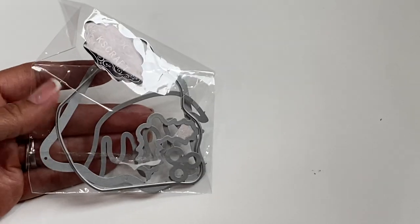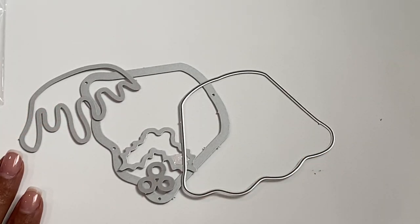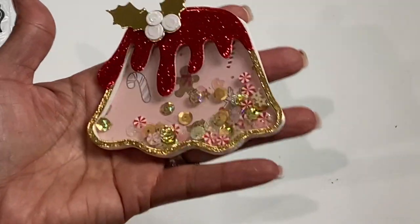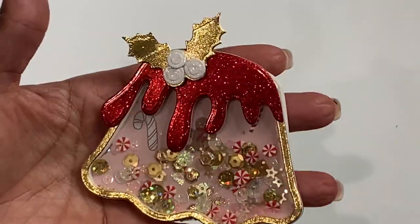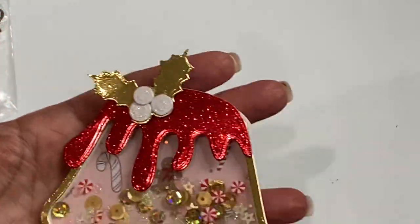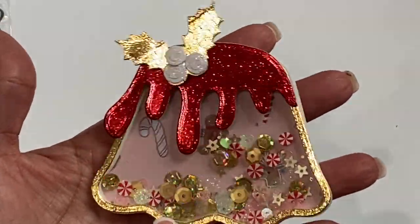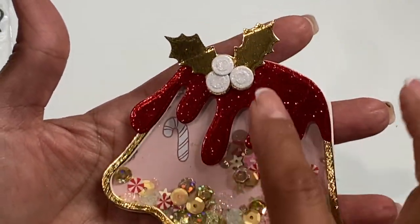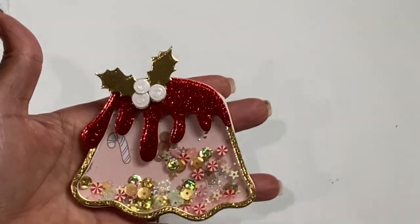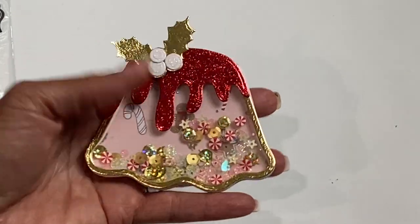Moving along, we have this die set called Christmas Pudding, and again it is a shaker die set — super cute. Look how pretty that is put together! I added some fun sequins from the Chaos Craft store, then used that new crepe paper Christmas collection and gold foil cardstock around it for the outer layer and for the leaves. I think it came out so pretty — it's a really cute embellishment.